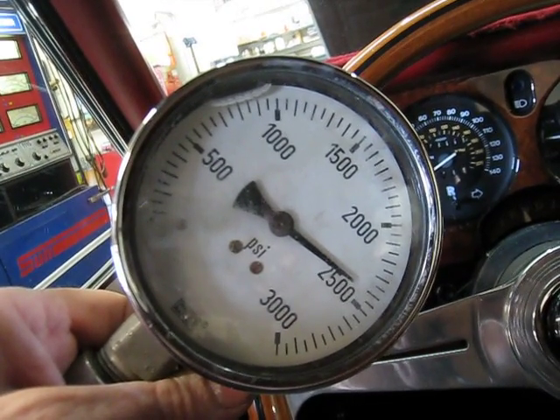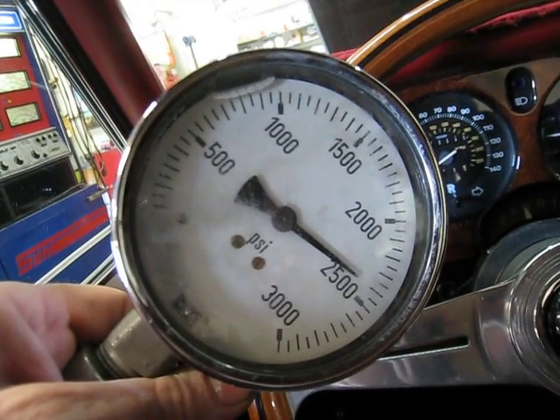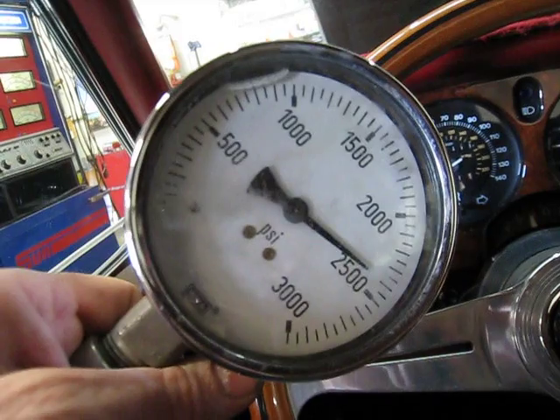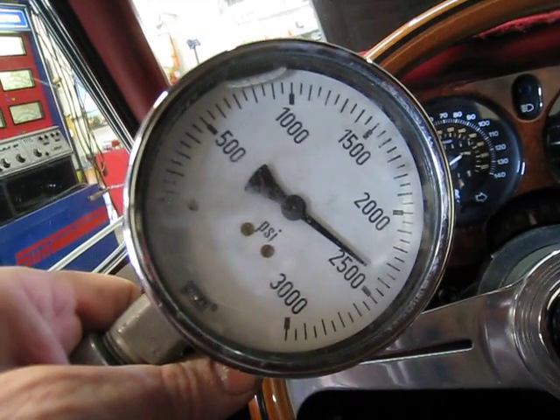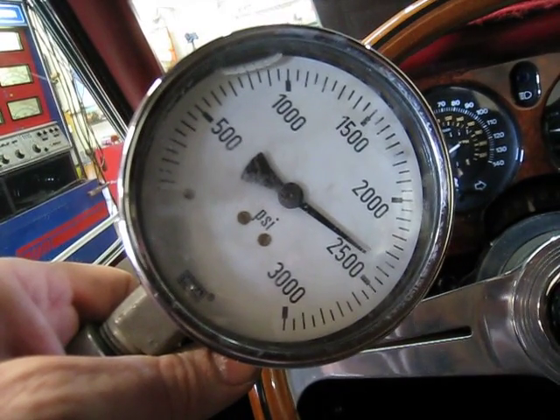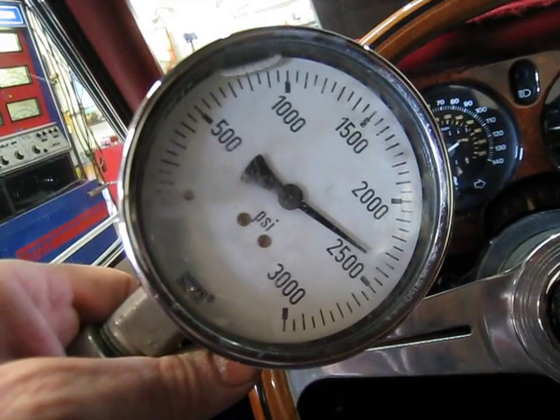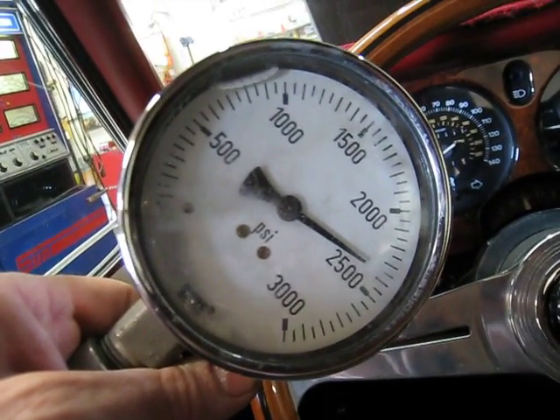We will check the number two system, but we will put that on a separate video as we can't do both together. This number one system on this 1979 Corniche convertible is in very good standing as far as the pressures go. Signing off.